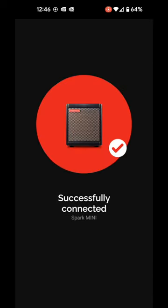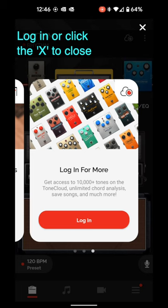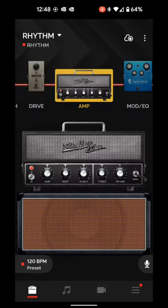Hopefully it will connect to your Spark Mini, and you should be good to go. You know what to do from here.